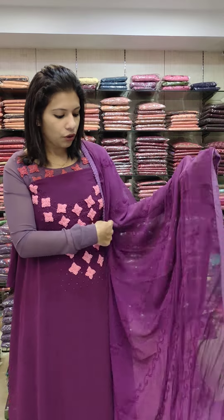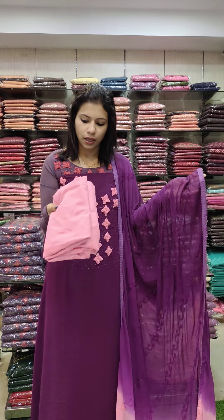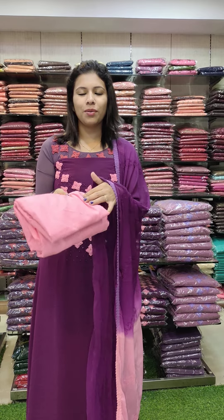It will be double shade chiffon. It will have nice piping on the borders. Bottom lining is sand. Contrast combo. The lining is the same color.